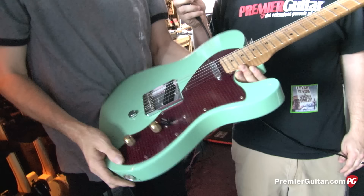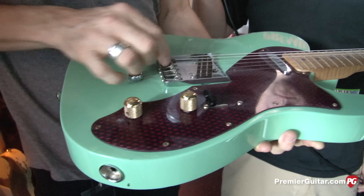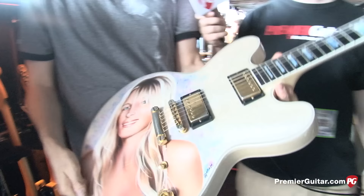This is a standard Fender Telecaster with a B-Bender. There's nothing special about it except for the B-Bender system. The bridge pickup is a Bartolini.